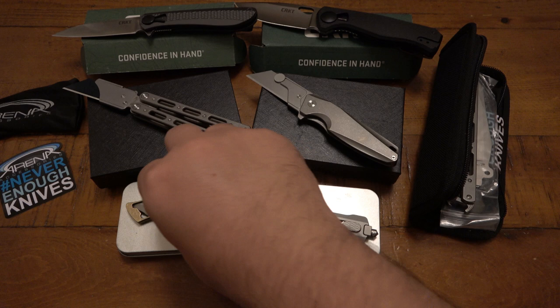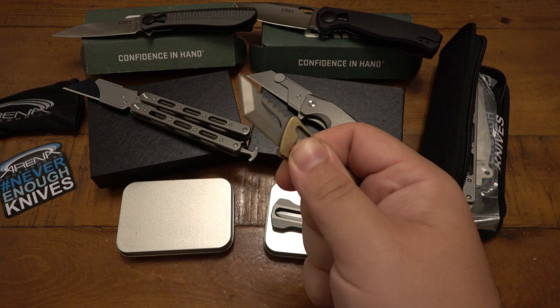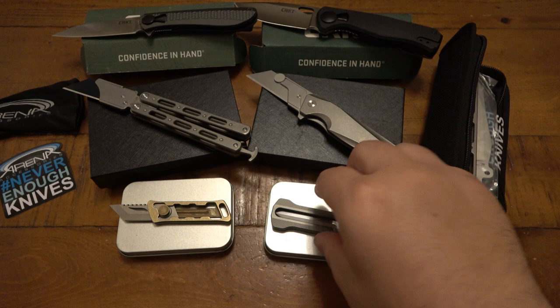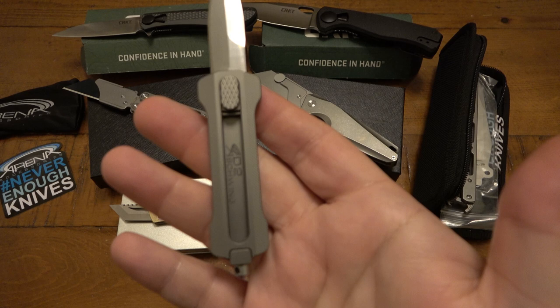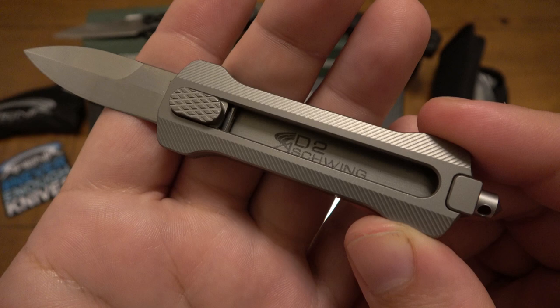Then I got these two out of curiosity. This is like the Baby Shark — it's brass. It's kind of an OTF but not automatic; it's just manual. You push down all the way out and it locks out — just an interesting little design I wanted to play around with. And then there's this one — same deal, push down, slide out. Even though it's coming out the front it's not an automatic knife, there's no spring in here. It says D2 Schwing — S-C-H-W-I-N-G — and the Arena logo on there.